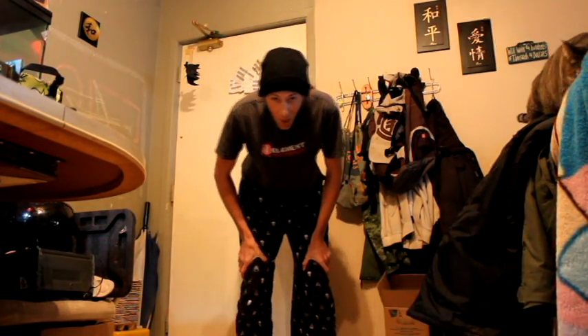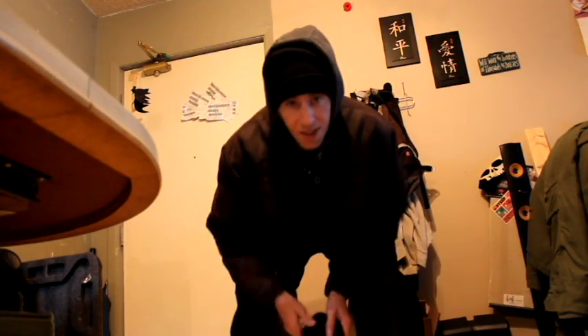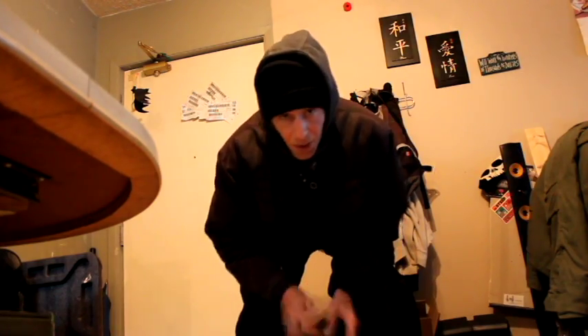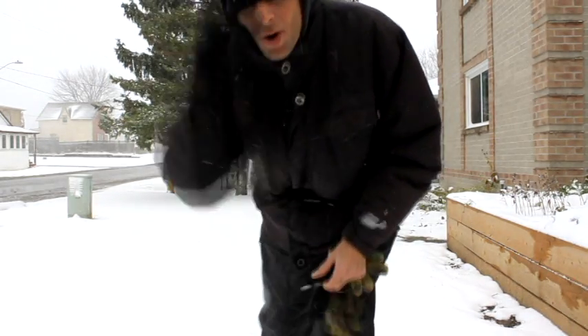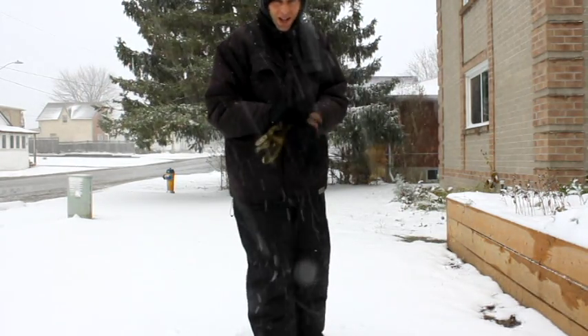We're gonna go do something in the snow. I haven't worn these things in like a year. Last thing to do — put on the gloves and go outside. Let's try to make a snowman — first snowfall of the year. Should also mention if this camera looks like it's getting too wet, we're gonna have to take it inside, so I'll try and do this quick.